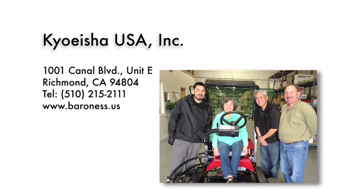For more details, please contact your nearest Baroness dealer. Thank you.